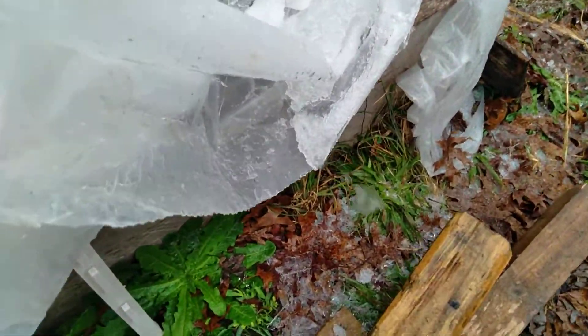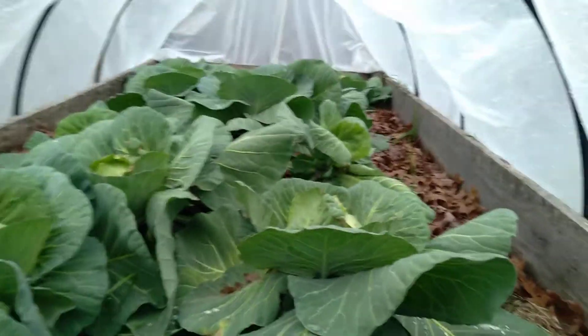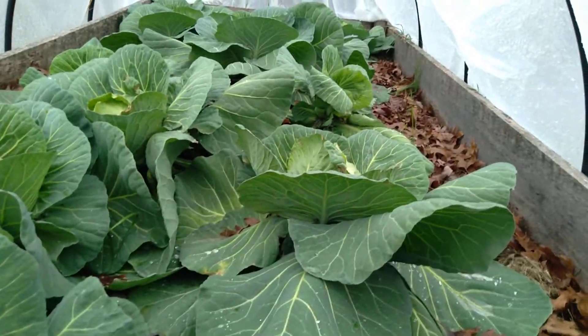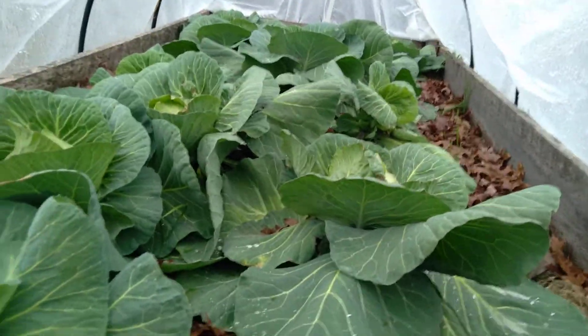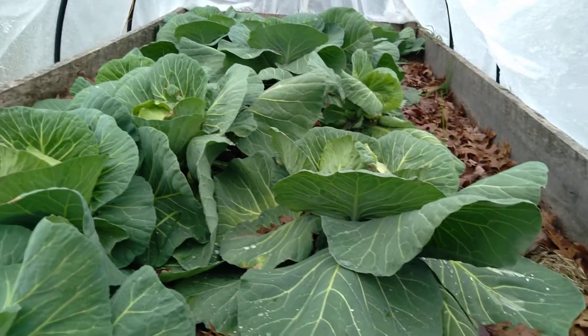I wanted to come and show you guys real quick — we've already harvested a few out of here. They're kind of laying flat because they're cold, but they're all fine. So the little grow experiment is so far successful. And tomorrow I'll harvest a couple more of these.